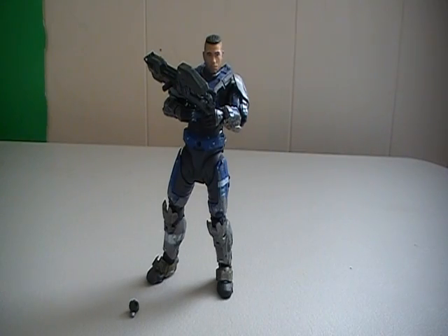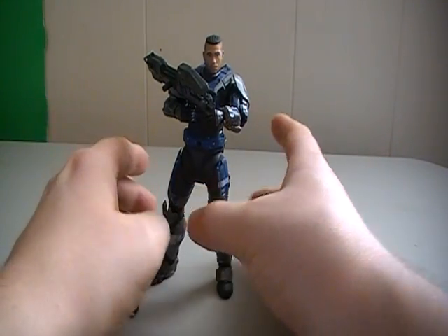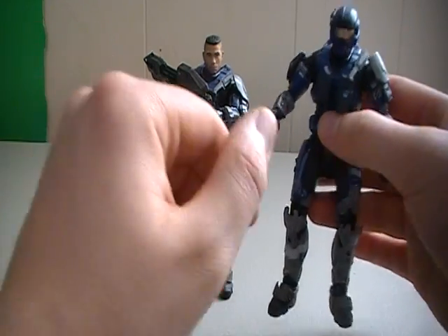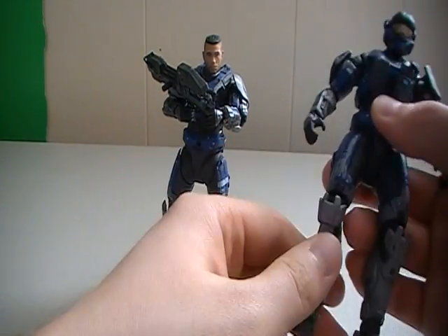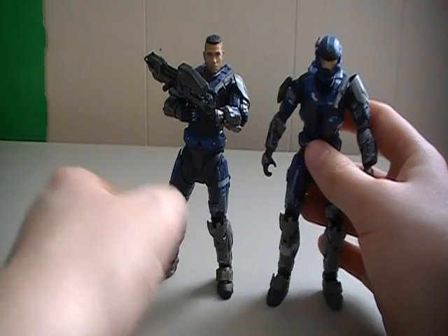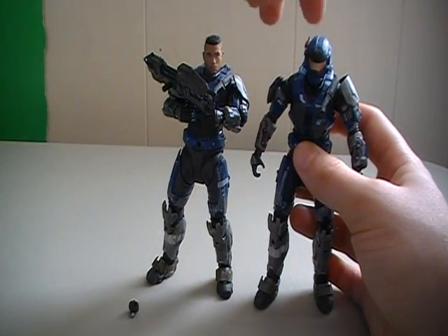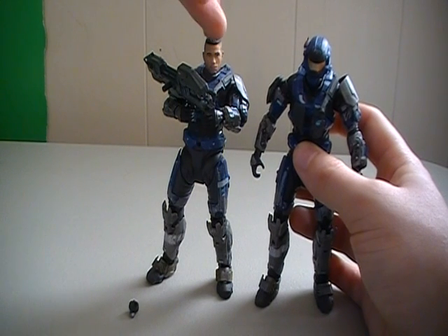Moving on into the actual review, Carter here is basically the same figure as we had previously. I believe Carter was in Series 2 originally. They're the same height, it's basically the same figure. The only difference really outstanding is the heads.